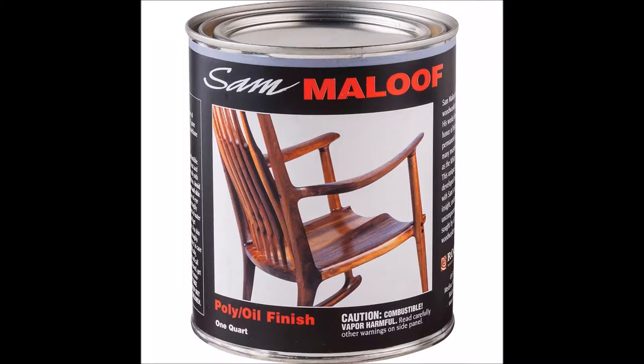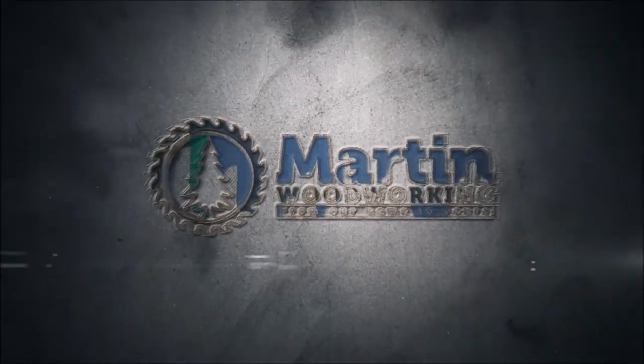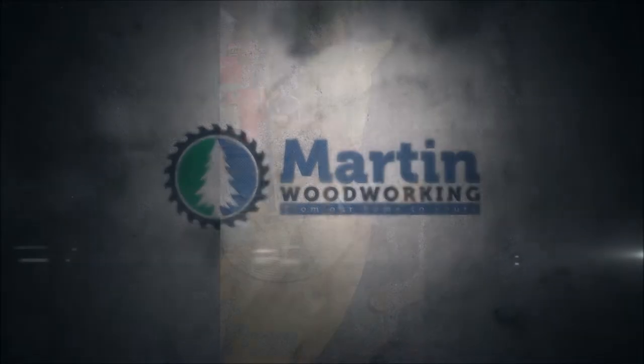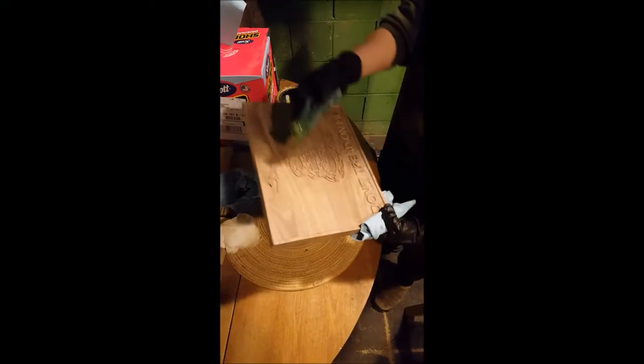Today, we're going to show you how we apply the first coat of the Maloof Poly Oil. The audio didn't record properly, so I'm going to have to overdub the best I can here. My apologies.